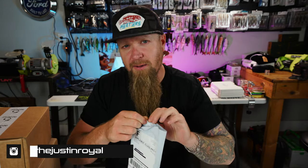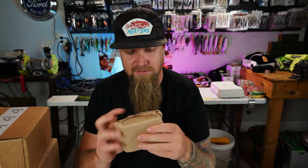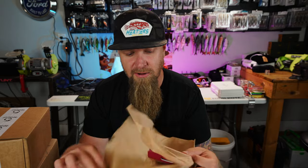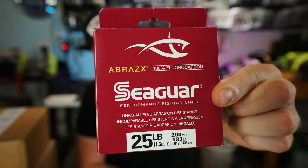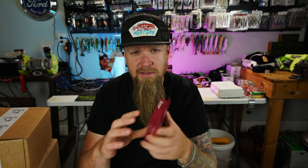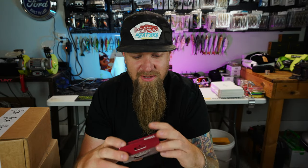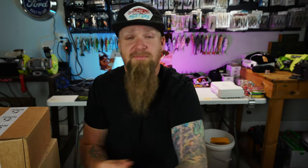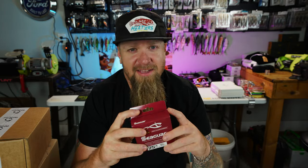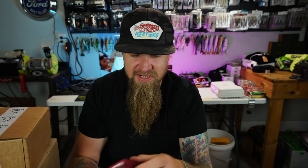First things first — a while back I asked you guys what line I should be using, and a lot of you came at me with the Seaguar. So I grabbed some 25-pound Seaguar Abrasex 100% fluorocarbon. Just as this line got delivered, I watched a video from my buddy Ben Milliken where he was using this exact line and he lost his Hinkle Chad. The struggle is real out there throwing these big swimbaits — this fluorocarbon is sketchy.